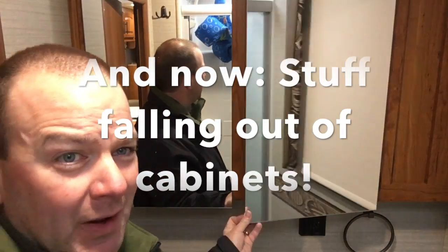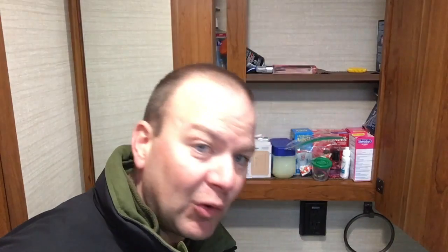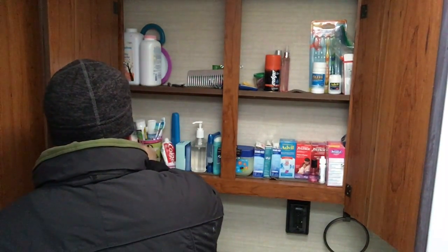Whenever you travel somewhere and you open up this medicine cabinet, stuff just comes flying out. So I had to figure out some sort of fiddles to put in here to keep this stuff from flying out because it sends them all over the floor. I had these tiny little eye loops left over, and the small size bungee cord seems to fit right between these. So I'm going to install the eye loops in here and in the cupboard in the hallway, because that's where we're having trouble with everything falling out. I got these small little bungees — I got four of them. We're going to stop everything from falling out of the medicine cabinet now.